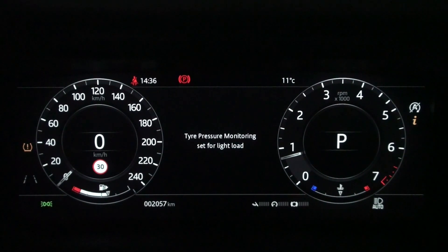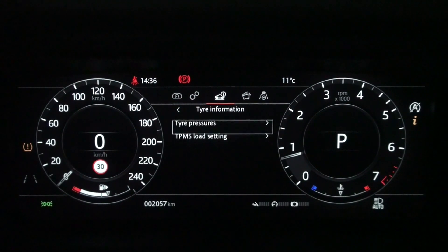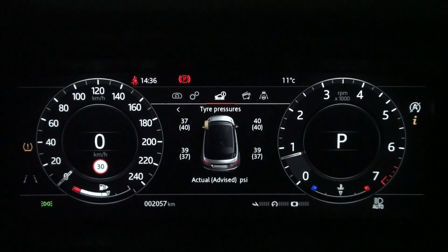Now let's change the TPMS load setting to light load and look at the tire pressure. The warning light does not disappear even though the difference between the current and advised inflation pressures of the tires in front of the driver's seat is not much.